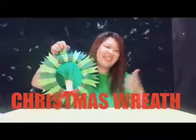Hello everyone, I am Rie and welcome back to Uno Naldi channel. So today we're going to have a Christmas decoration, and it's a Christmas wreath. So are you ready? Let's start.